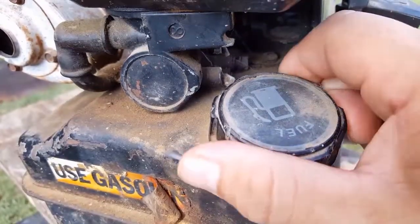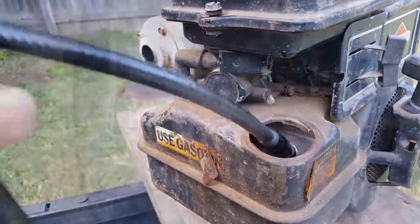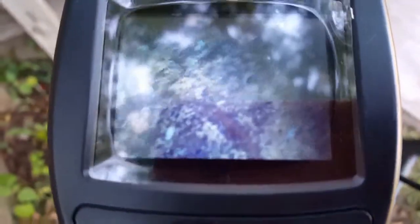I'm going to use this camera to look inside this fuel tank. Because of their design, these tend to rust badly from the inside out. And despite some of the rust you're seeing in the image, the tank looks like it's in really good shape.